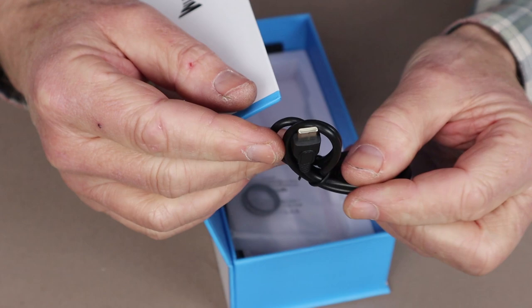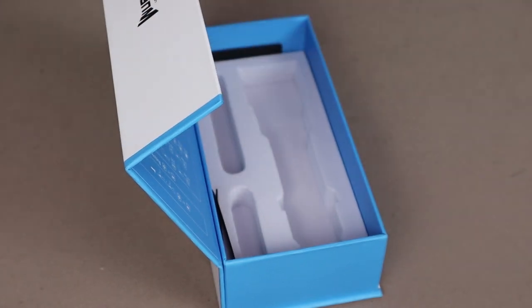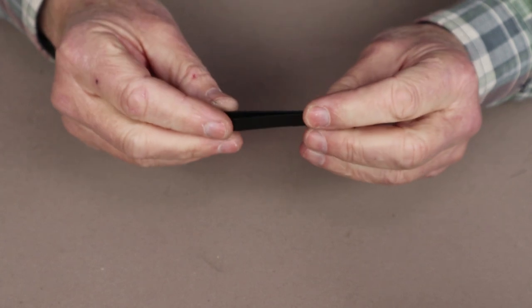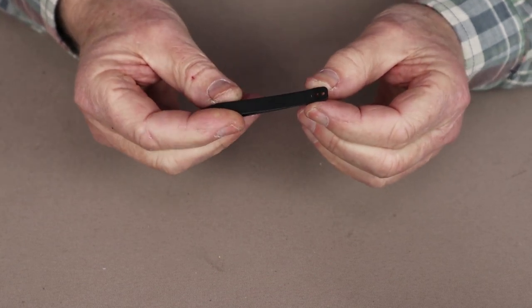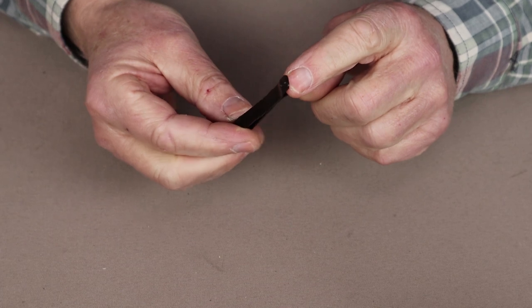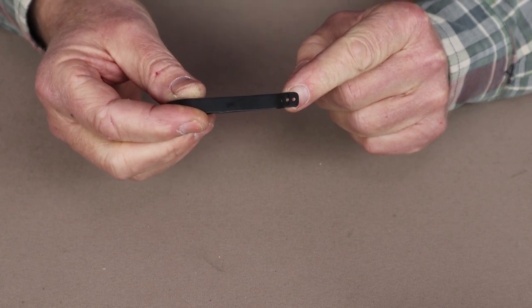A USB Type-C charging cable, of course. A pair of spare O-rings. And finally, a pocket clip. The pocket clip did come on the flashlight — I took it off, and I'll explain why in a little while. For those of you who like to use pocket clips, it's easy enough to take on and off.